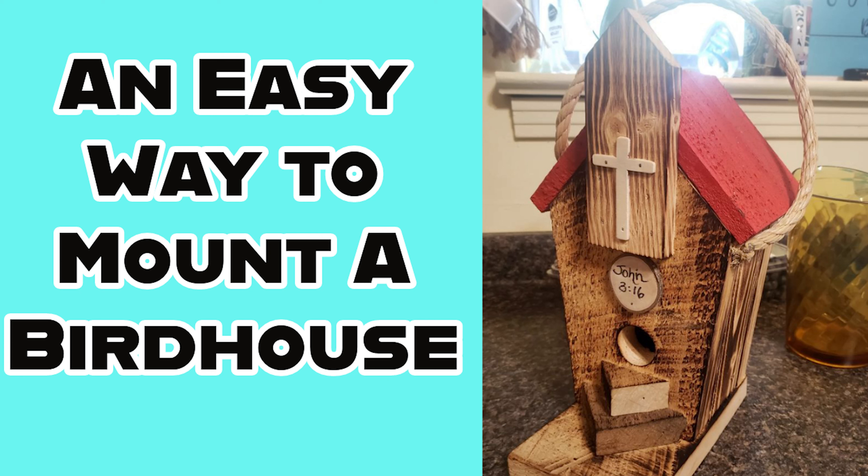On this week's episode of the Lake Hill City Birds, I'm going to be adding a birdhouse to the backyard. This will be a short video, but nesting season is here again, so I wanted to get my birdhouses out.